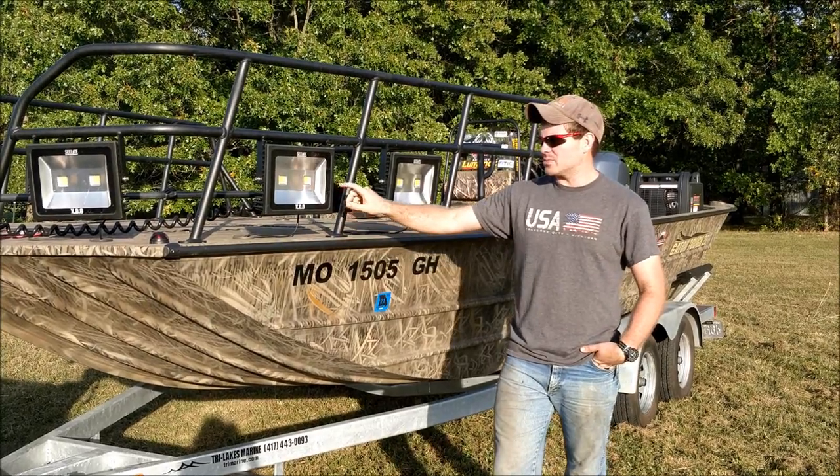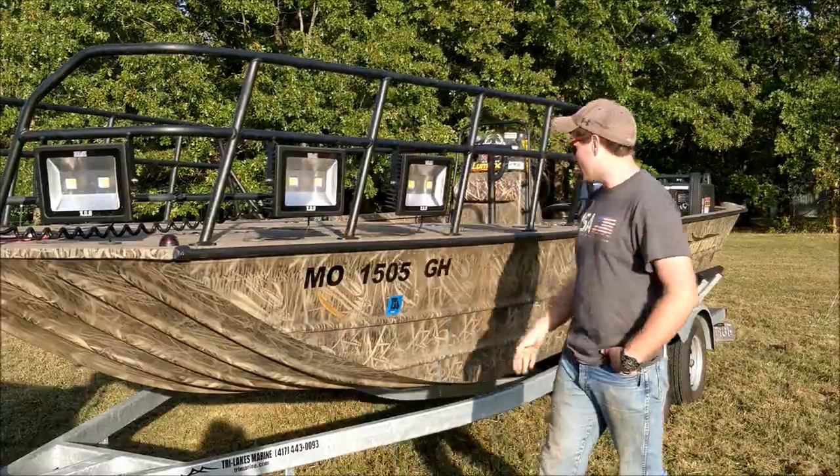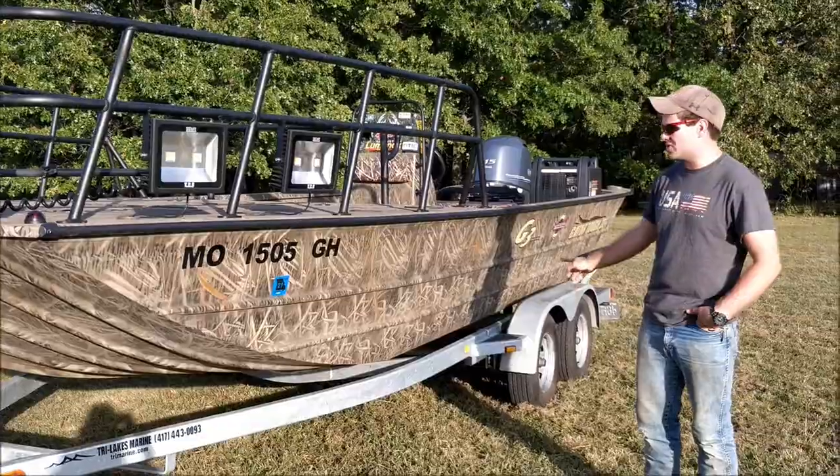Starting off, you'll see that it comes with six sea lights — these are the 100 watt versions. As far as the trailer goes, it actually comes with a tandem axle trailer, which is good because this boat is super heavy.